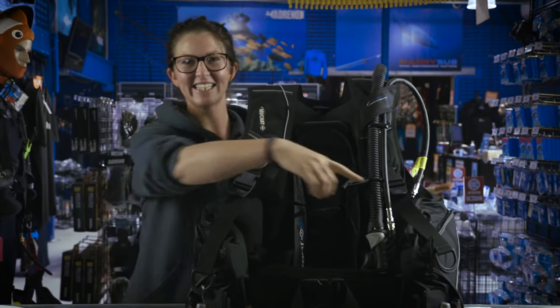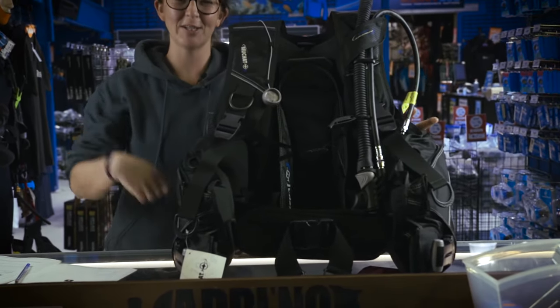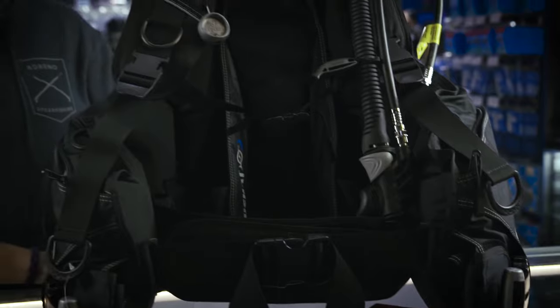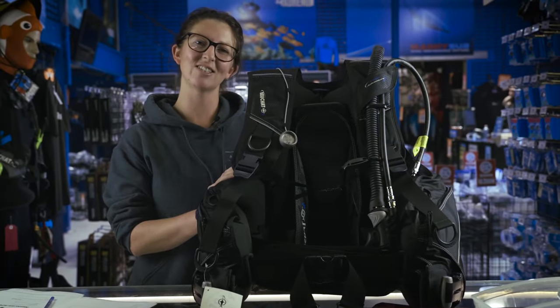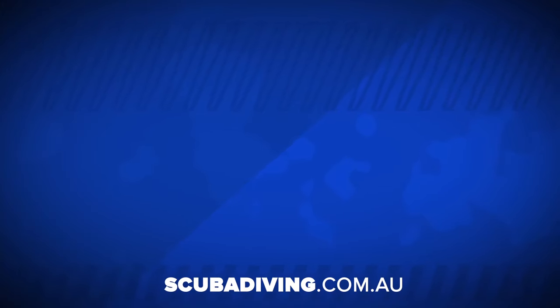It also has a little sneaky pocket over here where you could have your SPG coming out of — say if you're tucking it into your cummerbund or anything, you can just have it here. Nice and clever. If you do have any questions at all, feel free to come into one of our stores in Brisbane, Sydney or Melbourne, or have a look online at scubadiving.com.au. Thank you.